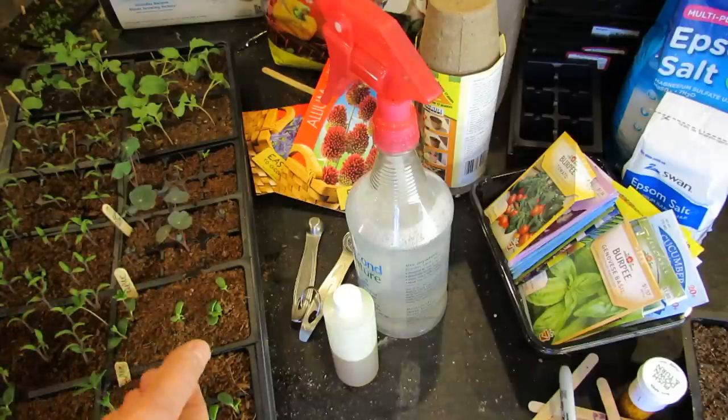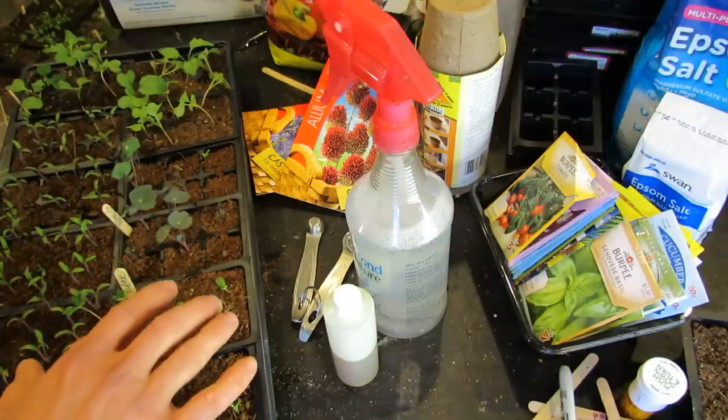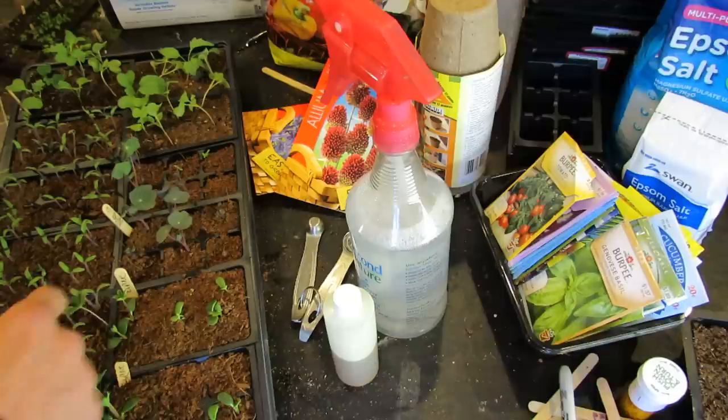Every year you're going to probably get green algae, you're going to get mold, you're going to get fungus. Not all of it is bad for your plants, but sometimes you can get something like damping off disease that can kill your seedlings.